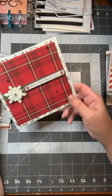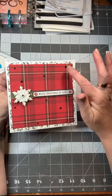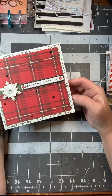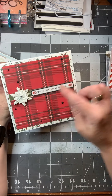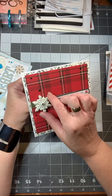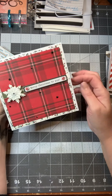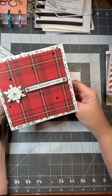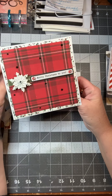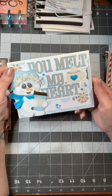This is another one I made that I thought could be for a male — just that plaid and the black. It's very simple; it says 'Merry Christmas to You,' has a little green border underneath, a snowflake, and the plaid just makes it could totally be for a male.